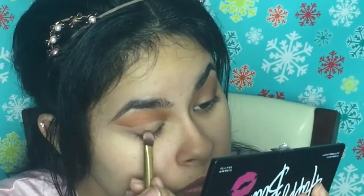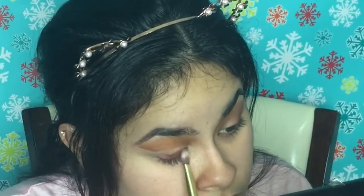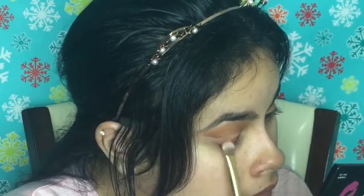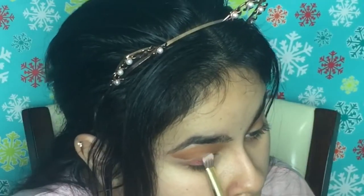Now I'm going to put the rose gold all over the lid, and then I'm going to put a wing liner. Let's see if I did it — rose gold color right here. I'm using the Man Eater from Tarte — this is my favorite eyeliner out of all the ones I've tried.